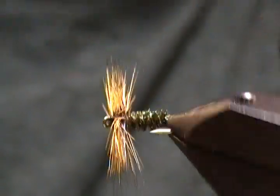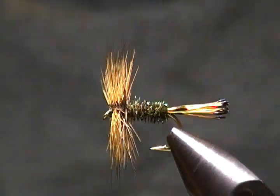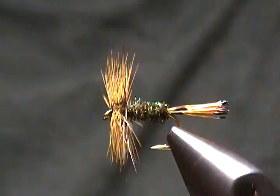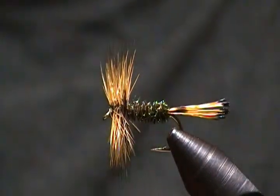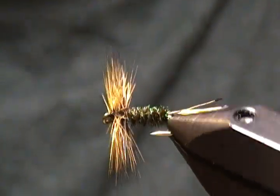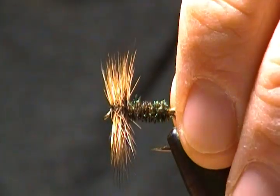Hello there and thank you for joining me. This time around I'm going to tie up another dry fly pattern called the Badger Hackle Peacock. It's a very simple dry fly — no wing to tie in, very simplistic, not complicated at all. I got it out of my book 'Flies: The Best 1000,' so it's a proven pattern, a fish catcher for sure, and simple to tie.